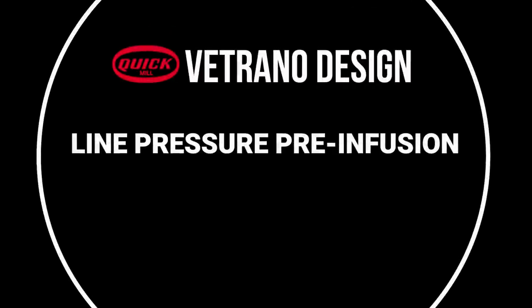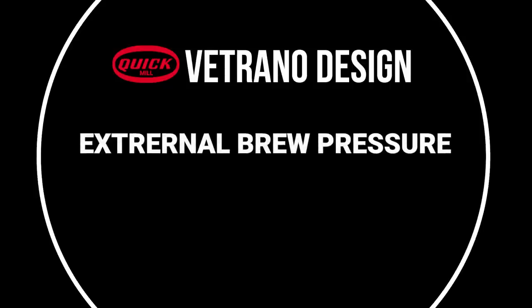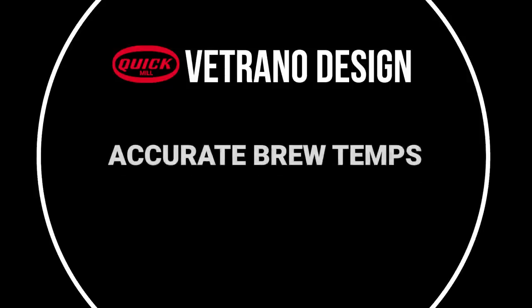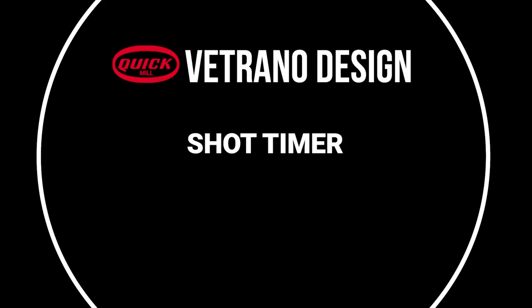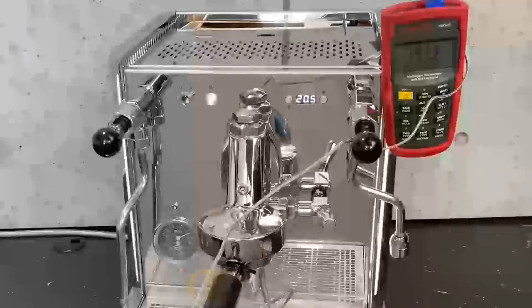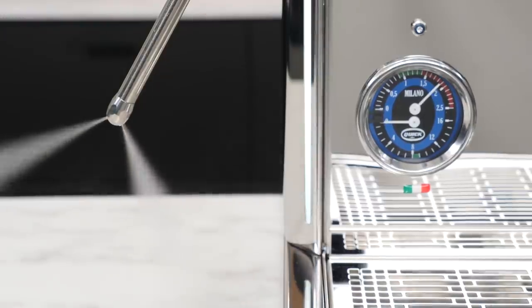Here's the short list on those: line pressure pre-infusion, extra high steam pressure, externally adjustable brew pressure, joystick-operated valves, accurate brew temps, boiler drains, stainless steel frame, shot timer, and more. Coming up: more details on those, including a tour of internal components and test results for brew temps and a look at steaming power. But first, let's cover the basics.